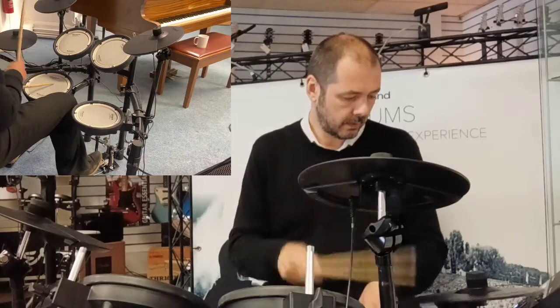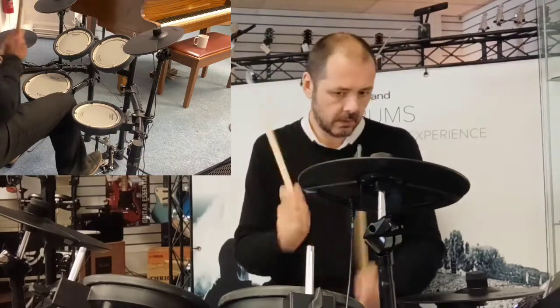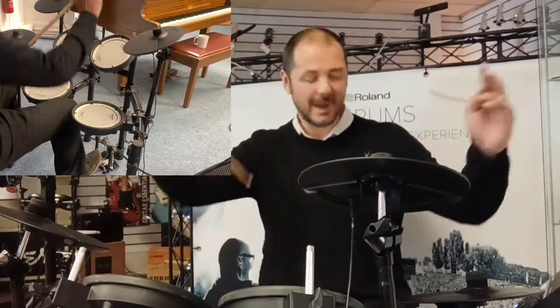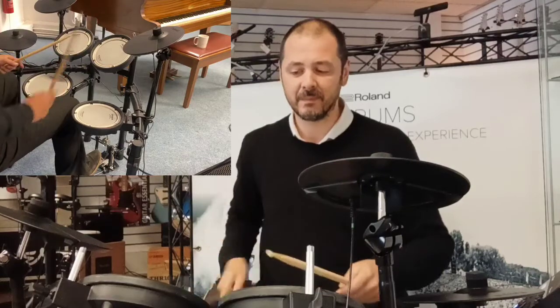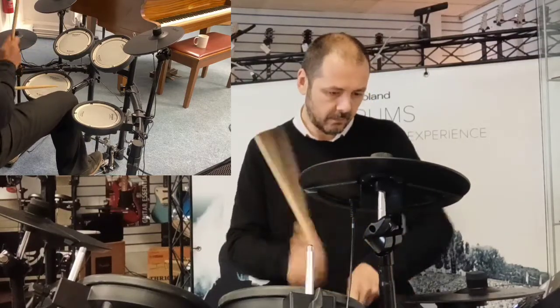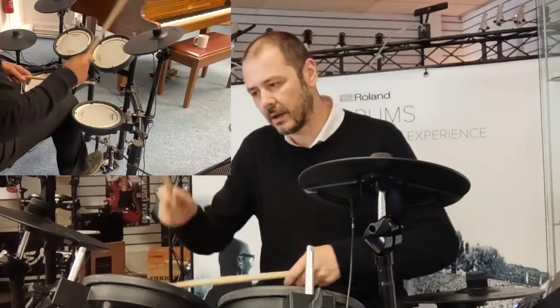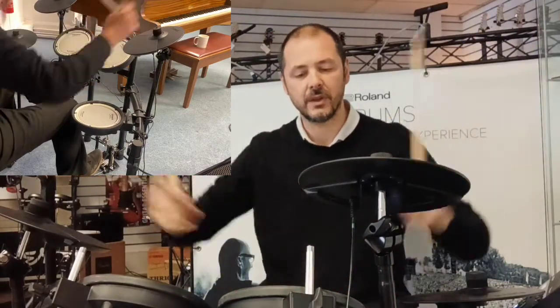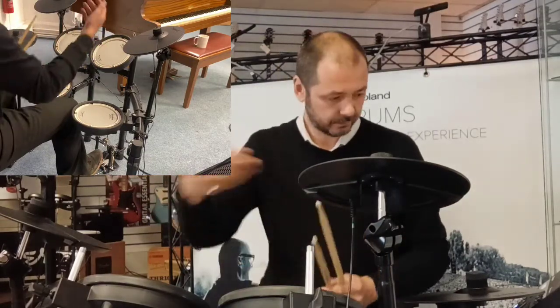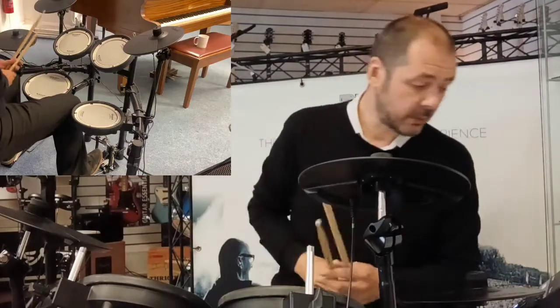Hip Hop. Reggae. We've got a distorted kit — I'm not really sure what you'd choose that in; maybe it's industrial music. Each to their own. Studio kit — pretty self-explanatory, ideal for a recording studio. Straight into your DAW that you're working on, into your MIDI. It's got USB out as well.